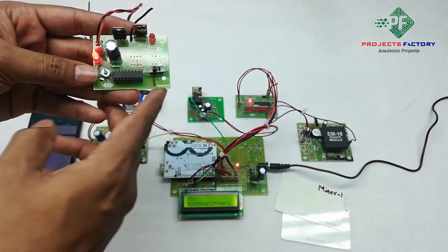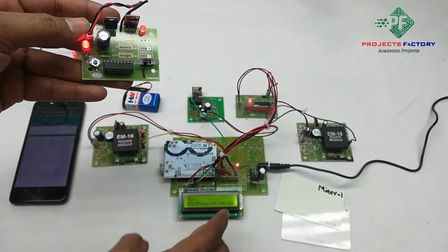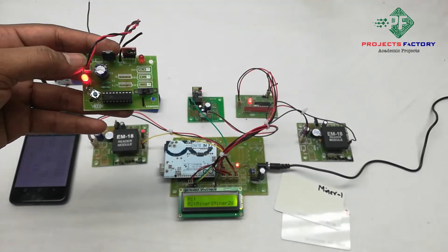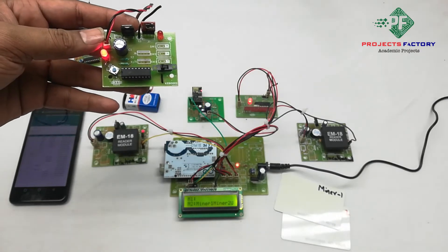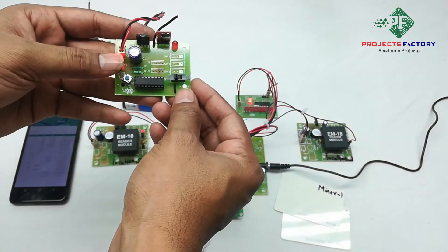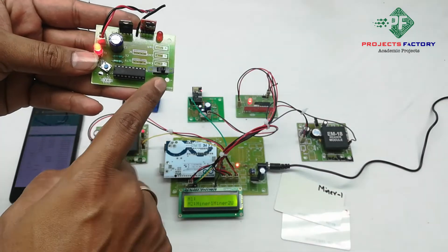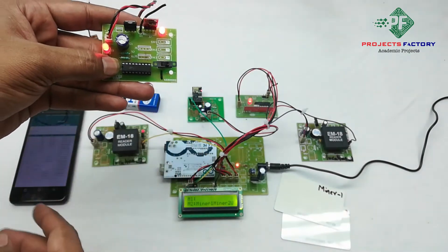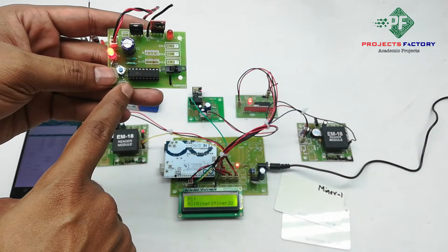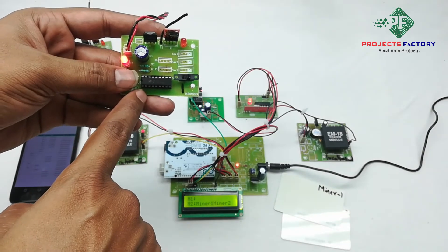Now we will see the output. We can see the LED is on. On the LCD we can see 'U' means data uploaded to the server. If the miner wants to stop sending alerts continuously, he has to put it in disable mode, then press the button again for 3 seconds. This means it only sends once to the server, and we have to put it back in enable mode for the next operation.